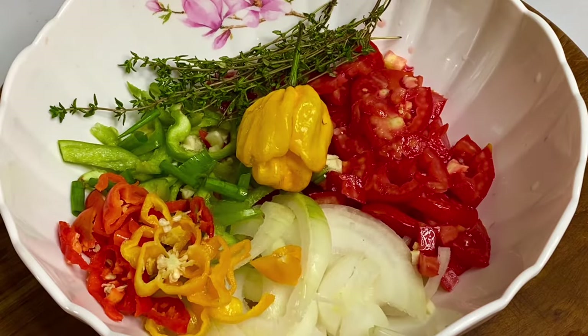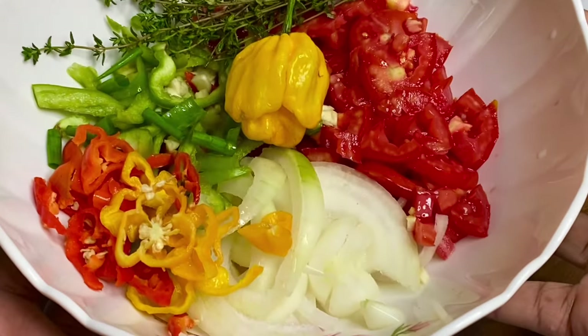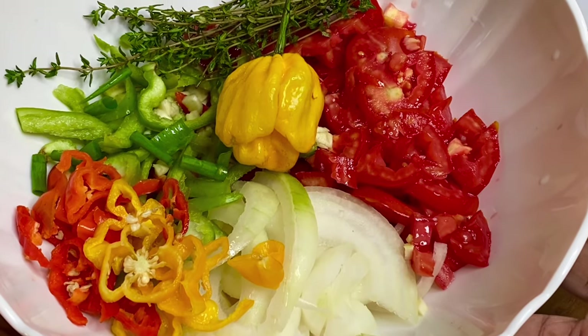While that is cooking, here I have some aromatics, herbs, and spices that I went ahead and cut up. These are going to give this rundown immense flavor — you see that scotch bonnet pepper!